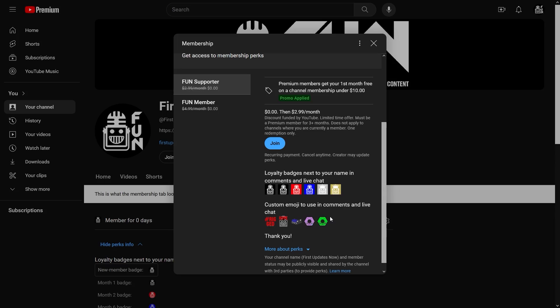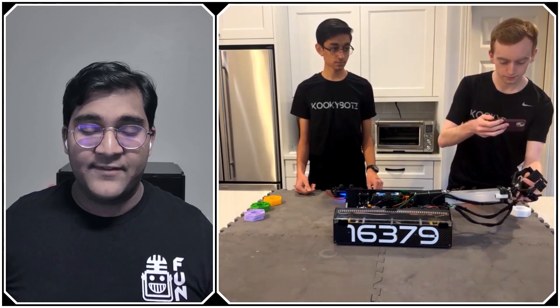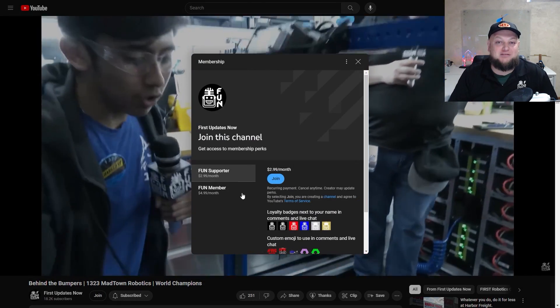Support FUN's content creators when you sign up for a membership on YouTube. You'll get access to special perks like emotes, loyalty badges, and FUN members will even get early access to our scheduled videos and more. One hundred percent of this revenue will go back to our correspondents to help recognize their efforts. Click the join button in any YouTube video to pledge your support.